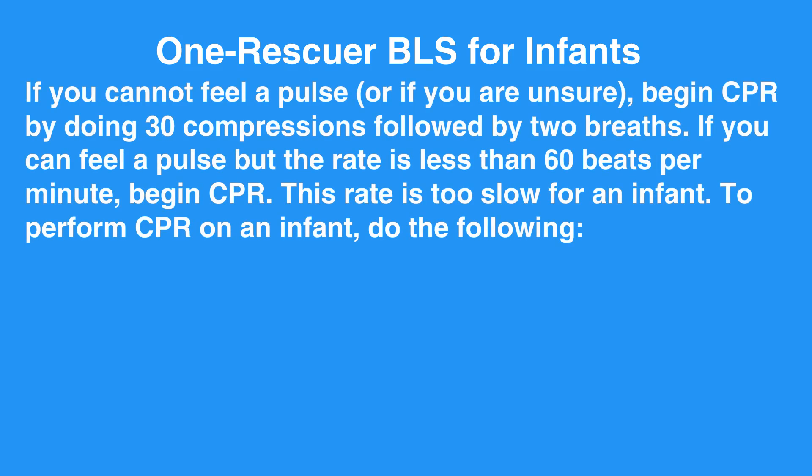If you cannot feel a pulse or if you are unsure, begin CPR by doing 30 compressions followed by two breaths. If you can feel a pulse but the rate is less than 60 beats per minute, begin CPR. This rate is too slow for an infant.